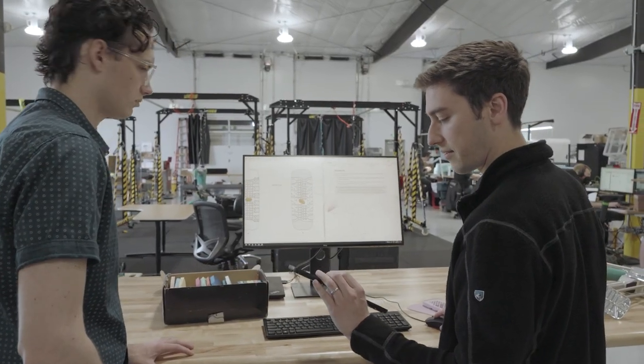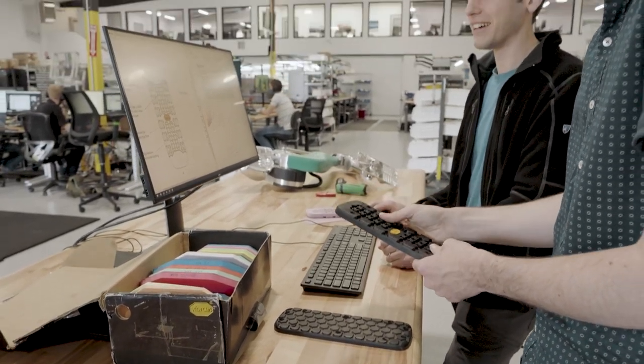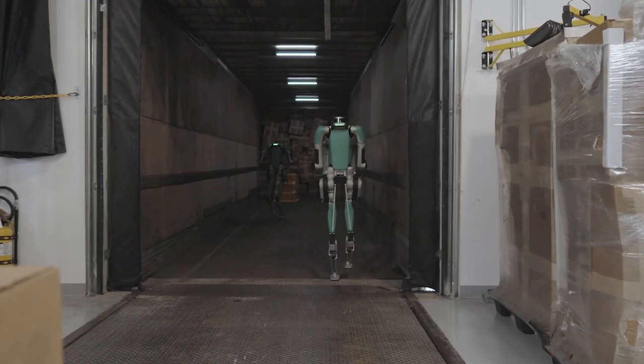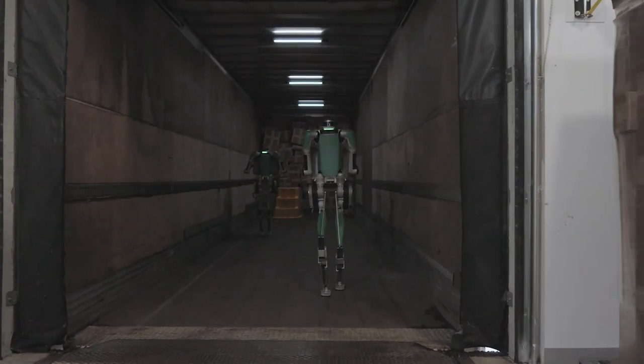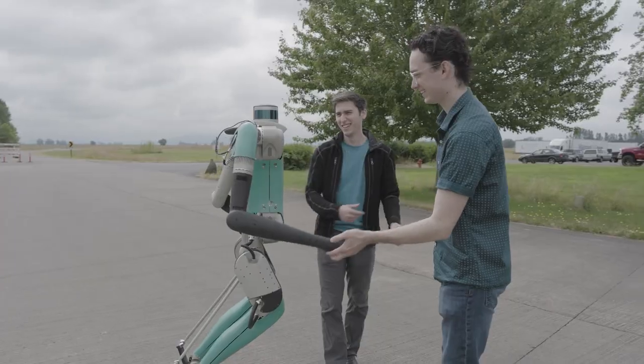Vibram was incredibly helpful in making some of these decisions. They gave us a handful of design options, and we decided how the robot was going to be walking on these — so what was most important about the tread design. It's great to have Vibram's expertise telling us exactly what we need.